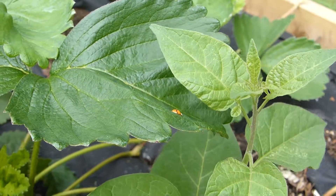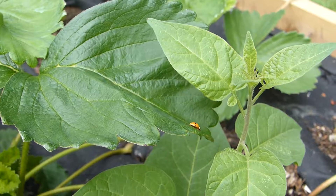Hello and welcome back to my channel. Today we're going to talk about strawberries.